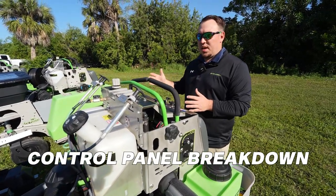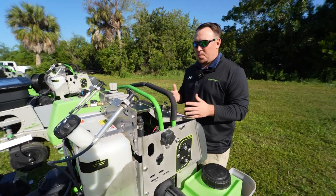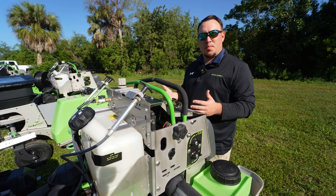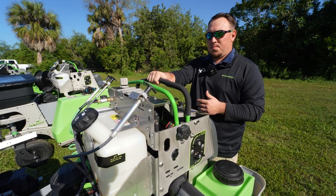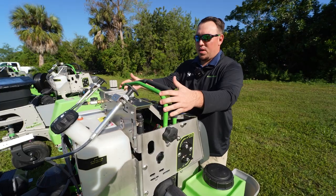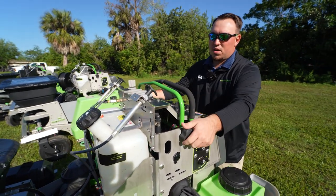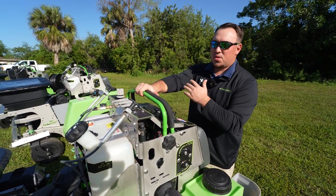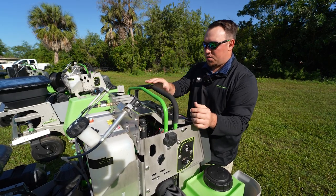Every single one of these machines operates the same way. A couple of basic things to note: these are zero-turn hydrostatic machines, so they do operate as most zero-turn mowers would. You have a speed bar which is also a stability bar, so you can move this back and forth to help control your speed but also gives you stability when you're driving. When you drive, all you have to do is hold on to this bar — it'll give you stability and maintain your speed control.